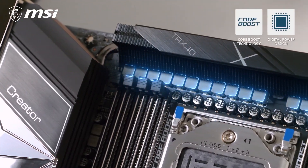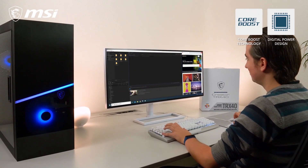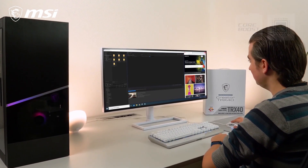Are you a content creator who is in desperate need for a system with insane processing power? Then the MSI Creator TRX40 is the perfect motherboard for you. With its direct 16-phase VRM design powered by 70-Amp digital power stages, you can push your 3rd gen AMD Ryzen Threadripper CPU to its maximum potential.